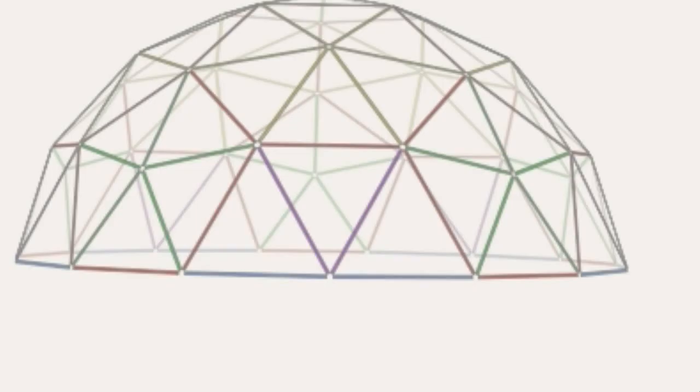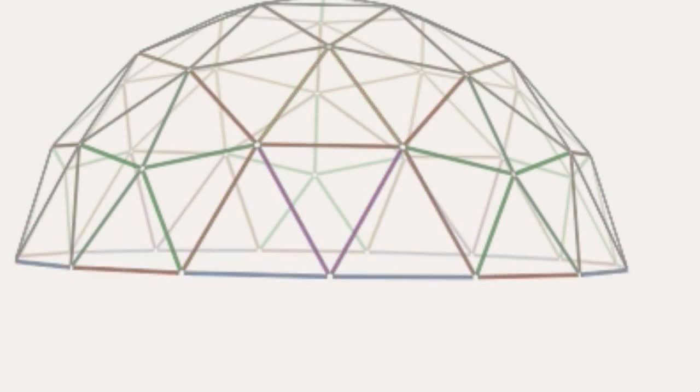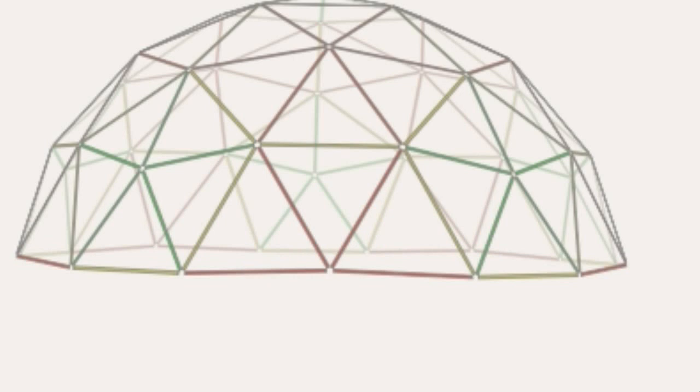The best feature is the ability to have the software calculate a flat base, since the 3v3.8 dome is not flat. One click and the struts are recalculated with the proper lengths.